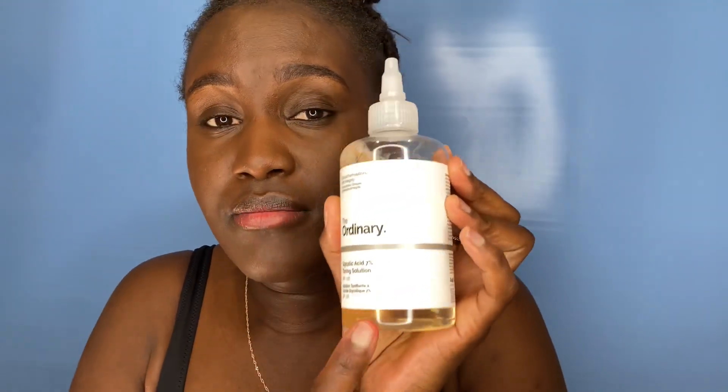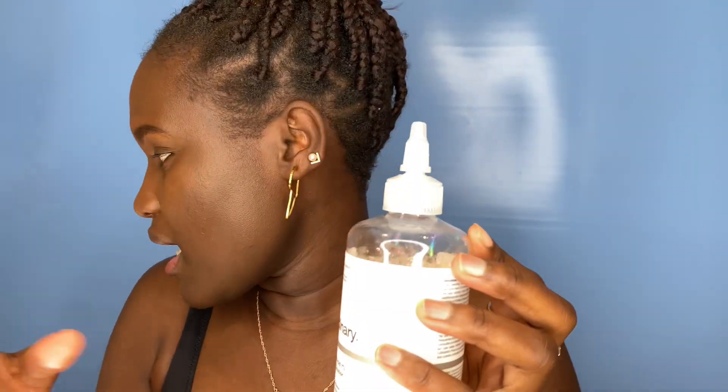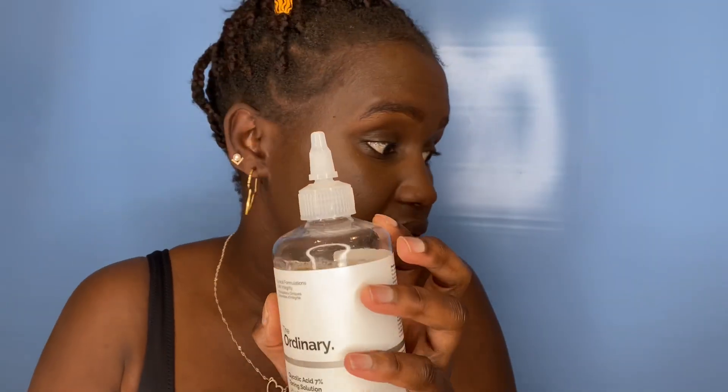If I do apply a moisturizer, I let this product sit for a few minutes first before applying anything. This product can be very drying, so if you want a moisturizer, you can use Aveeno body moisturizer or CeraVe moisturizing cream — those work well with this product without causing irritation.